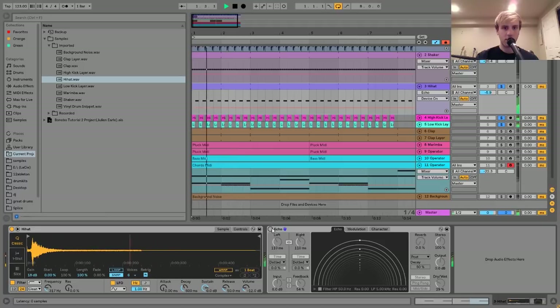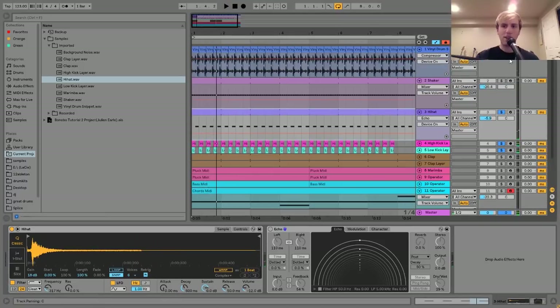If we turn it off, it still doesn't have that kind of interesting tape-y feel. So that was the point of the echo. You can't let it get too out of control, because you still need to be able to hear the main hi-hat. You want the echoes to be very much in the background, which is why I had the dry-wet low.